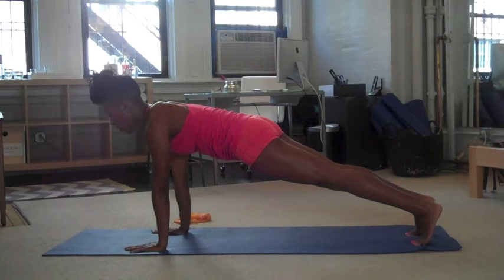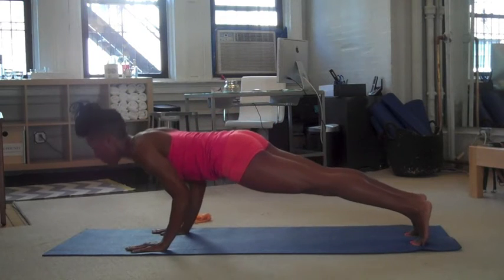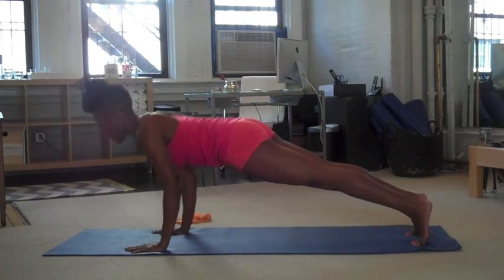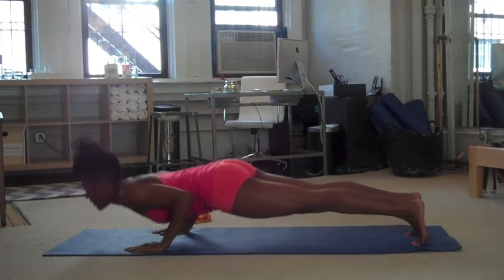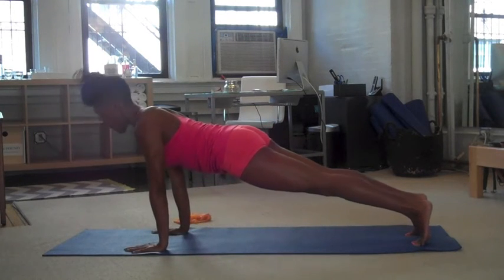Now to add more of an arm workout and a back workout, you're going to bend your elbows. For Pilates push-ups, elbows hug the body. So you bend the elbows, and then really press into the mat to lift up. Again, bend the elbows, and then push up. Let's do two more — bend, and press. One more time — bend, and press.